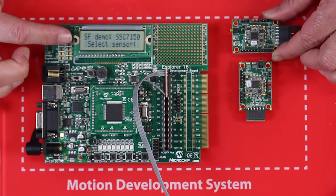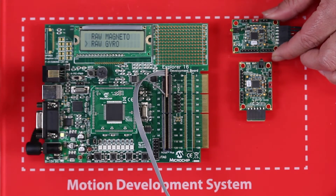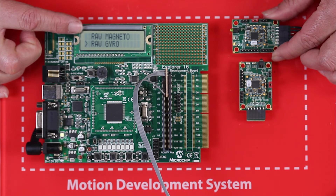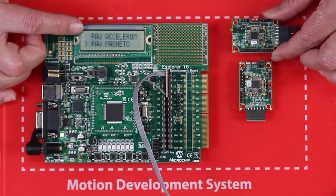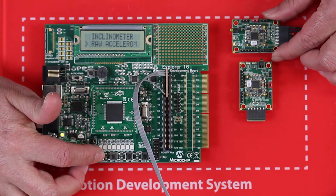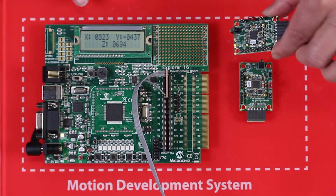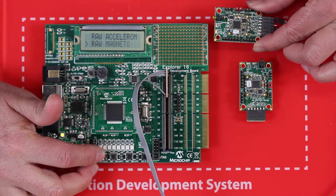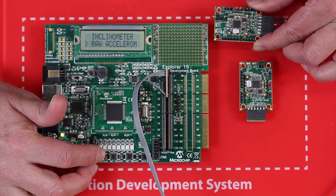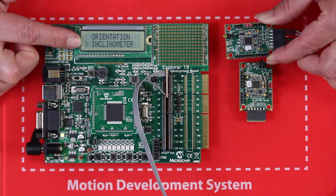You have the ability to select different data outputs from the MM7150 Motion Module. You can select raw data from the sensors — magnetometer, gyroscope, and accelerometer. You can also select the fused, compensated data ready for use in your application. For example, inclinometer data could be used for tilt or tamper detection.